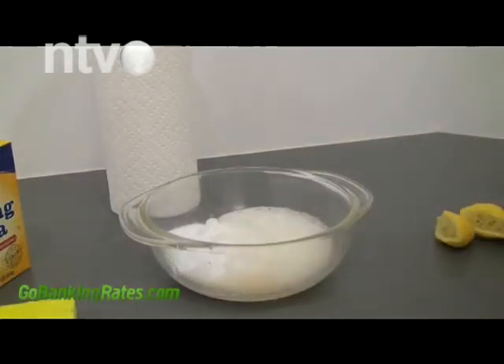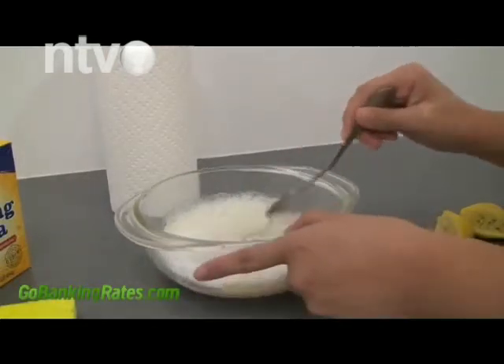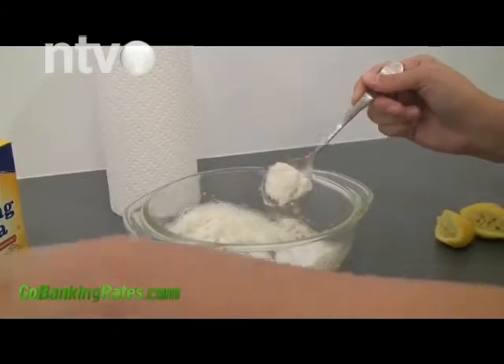U šerpu naspite vodu pa dodajte dve šolje sirćeta. Ostavite da proključa, smanjite temperaturu pa ostavite još 15 minuta. Nekoliko komada belog hleba natopite ovom tečnošću i rasporedite po kući.